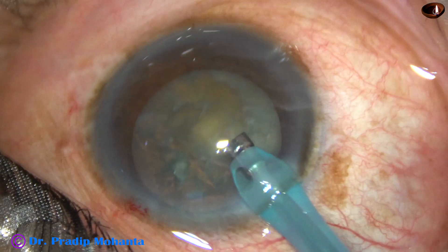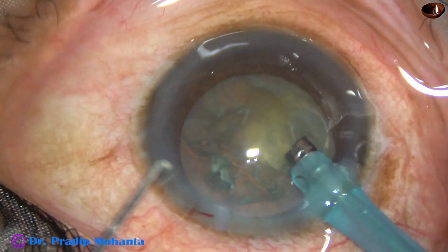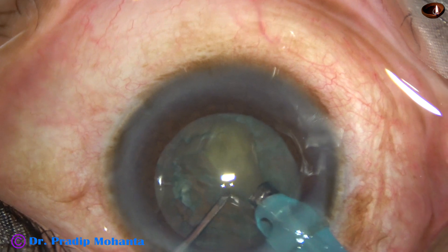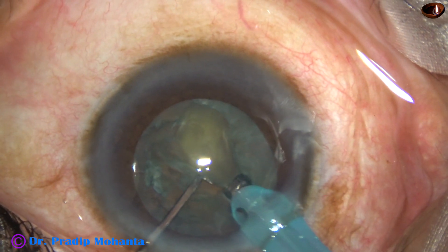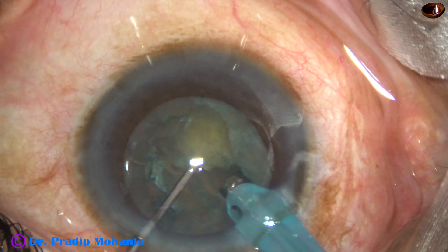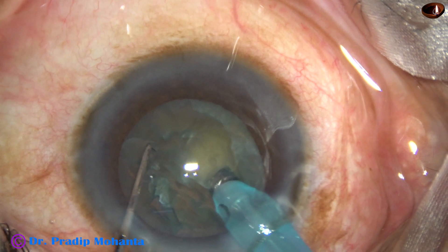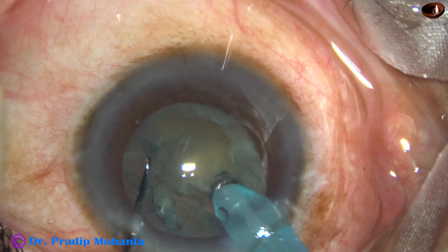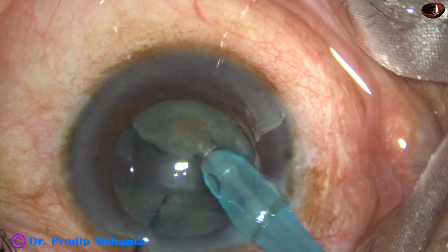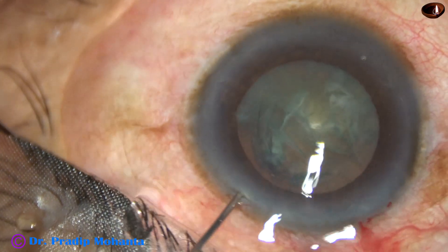The handpiece has been turned — the bevel is up now. A small but deep pit is being made just in front of the main incision. Here it is; this is sculpting. At this time, the vacuum is less. The tip is at the bottom of the pit, and it supports the lens mass in front. The chopper divides the nucleus into two halves. Now let us see this in real time.